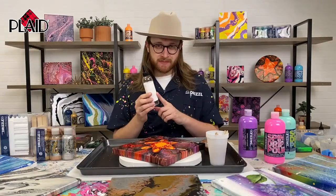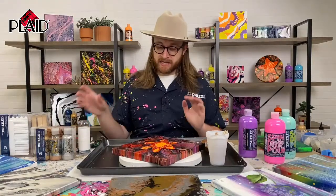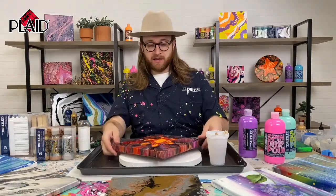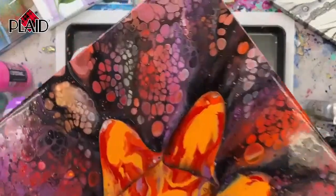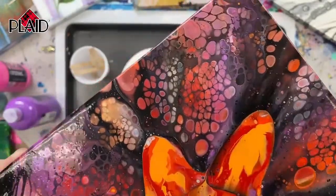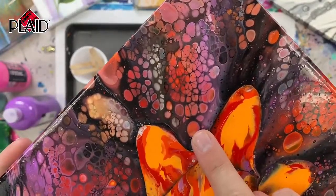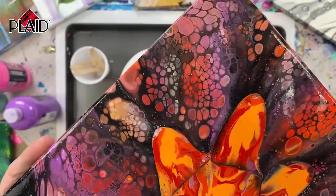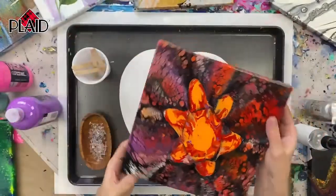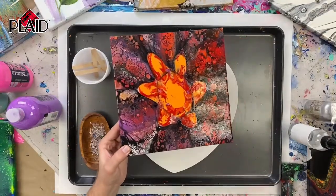We're going to talk about cells in general and then I'm going to show you a few different techniques. If you are unfamiliar with cells, these are cells — this is a paint pour we've done where we mixed some silicone into our paint, and we get these beautiful formations where the different colors are actually separating, and that's what forms all of that patterning. We're going to show you how to do that today. This project was done with our flower cup, so you can do it in tandem with a lot of our different tools.